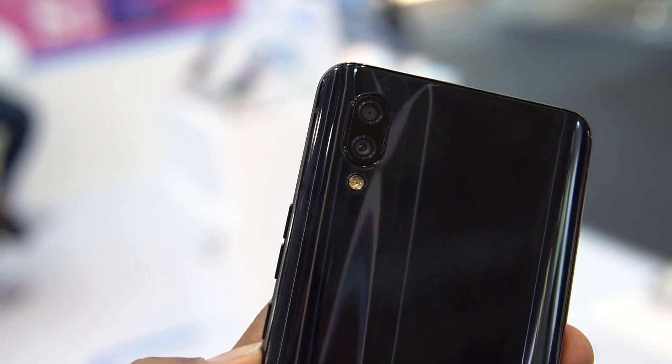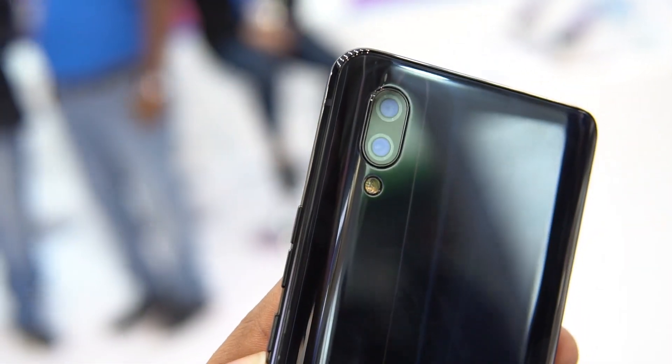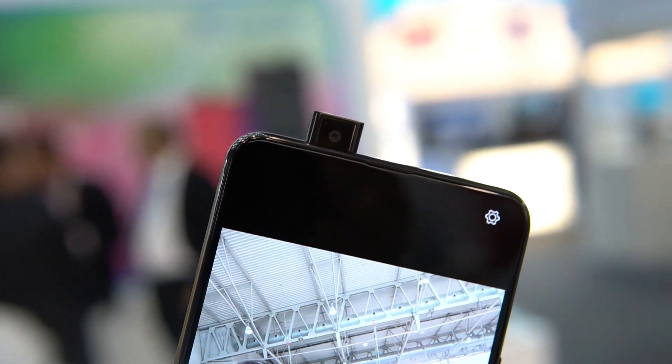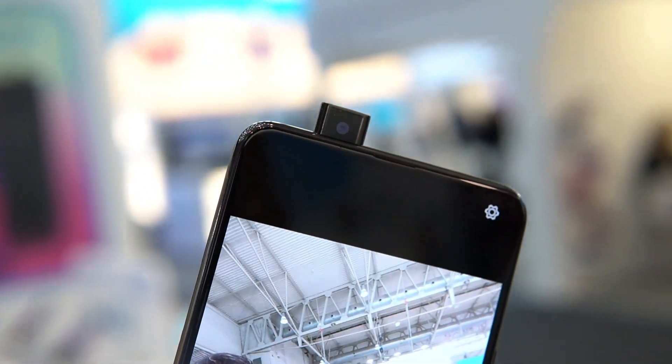Talking about the cameras, this device comes with a dual camera setup — a 16-megapixel rear camera with a secondary 5-megapixel camera for depth. As mentioned before, the pop-up selfie camera is a really great experience because the device does not have a notch and maintains a 92% screen-to-body ratio, which gives a good feel when using the device, especially for gaming.